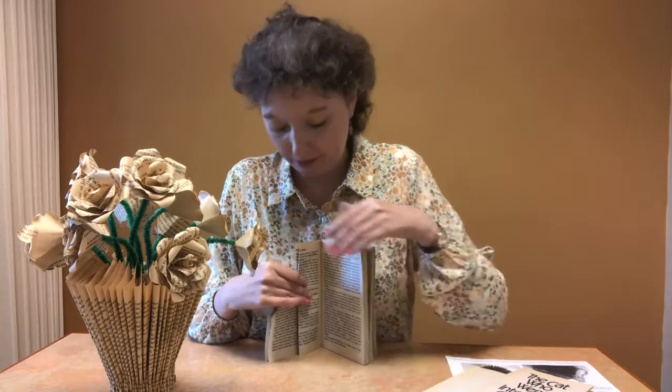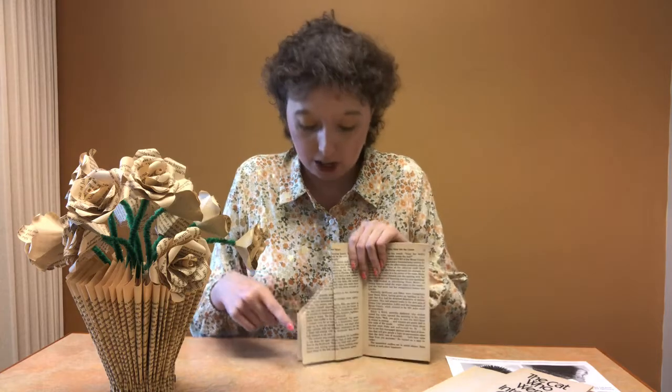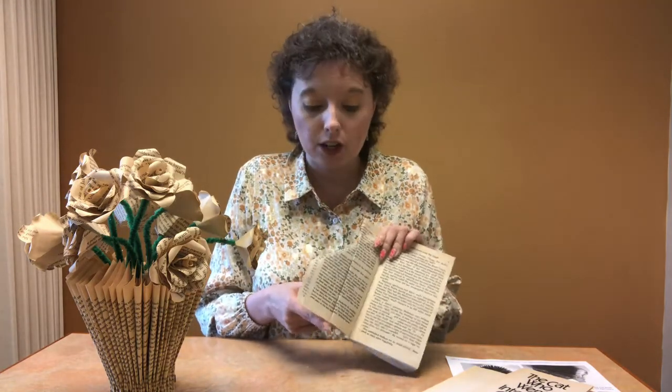That's what you do page after page for the entire book. When you're done you're going to have something that looks like this — a thinner end and a wider end. You want to put the thinner end towards you, so the wider part is at the top and the thinner part faces you.